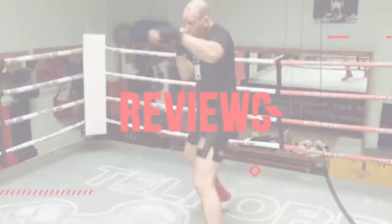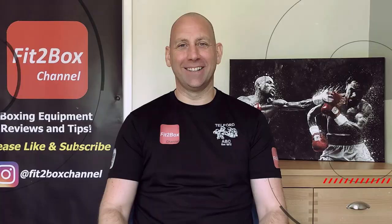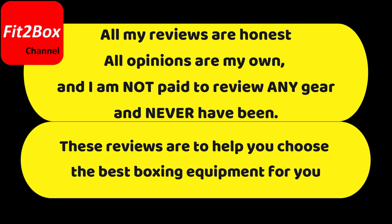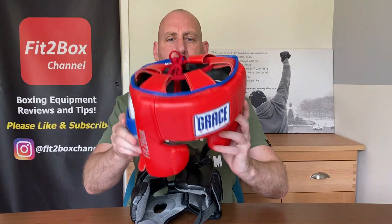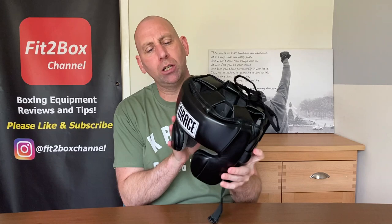Hello and welcome to Fit2Box channel. I'm Simon, full-time boxing coach, and here on Fit2Box channel I bring you all things boxing equipment. Today I've got another headguard by Grayskiers — you may remember I did a review of their custom headguard on the channel not long ago. Obviously that is their top-of-the-range headguard, and this is their base model, priced at 85 English pounds. I wanted to bring you this and also score and rate it.